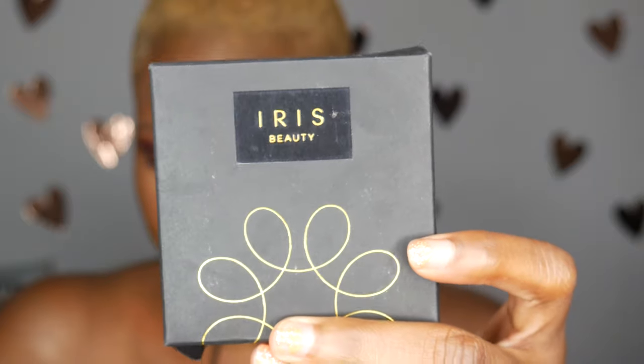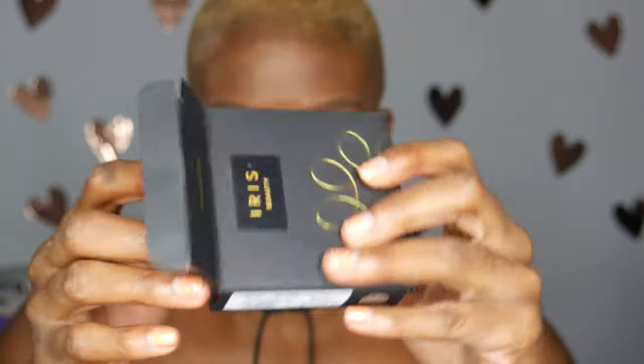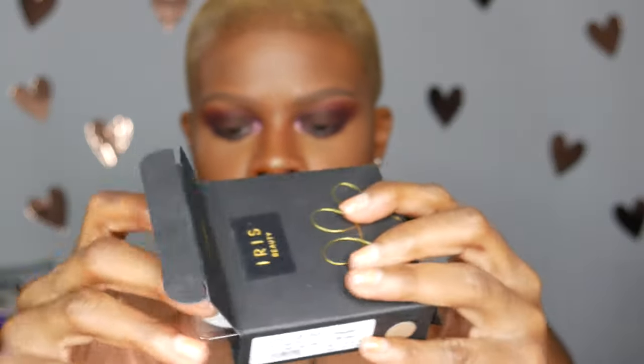When you get the package, it looks like this — this is what they come in. These are just for makeup; I don't have these in my prescription, I do wear glasses. So this is just for when I want to kind of dress up my makeup a little bit. You will get your lenses and then a lens case, and that's what the lenses come in.